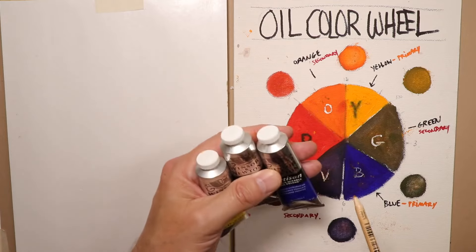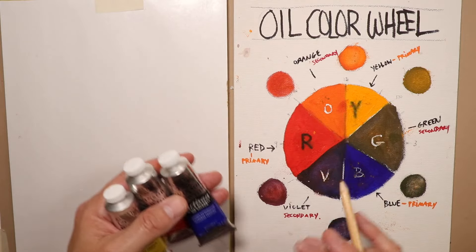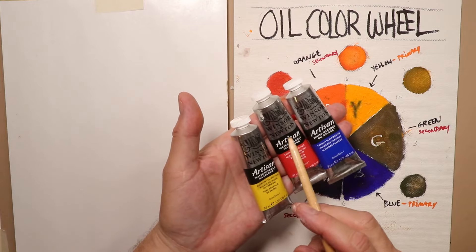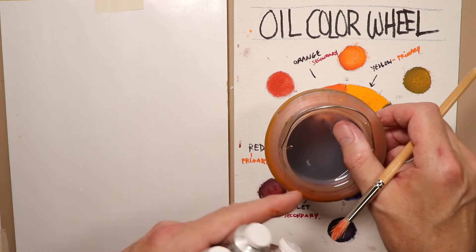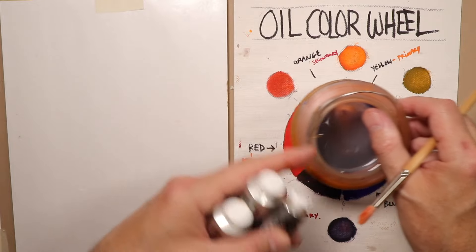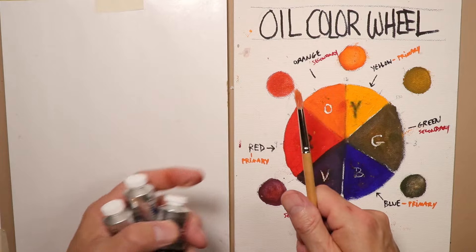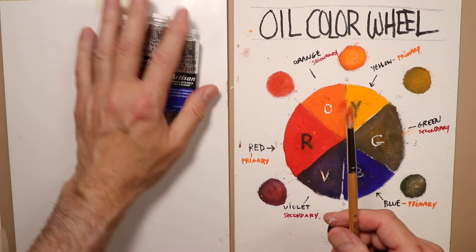We're using the Artisan Winsor & Newton water-mixable oil colors, which is the biggest part of why I'm so excited about oil painting now. There's no more turpentine or flammable solvents — just these water-mixable paints. All you need is a water bucket. I keep a separate water bucket for oils and another for watercolors, and I use different brushes for each medium.